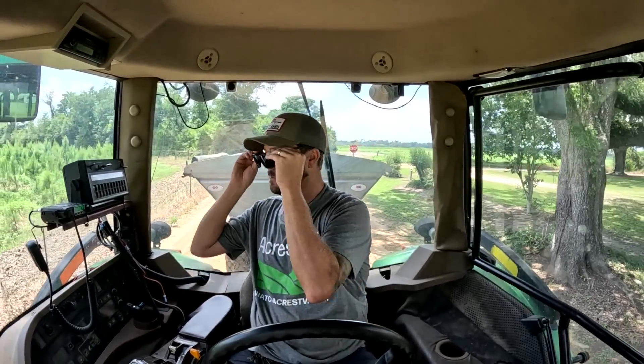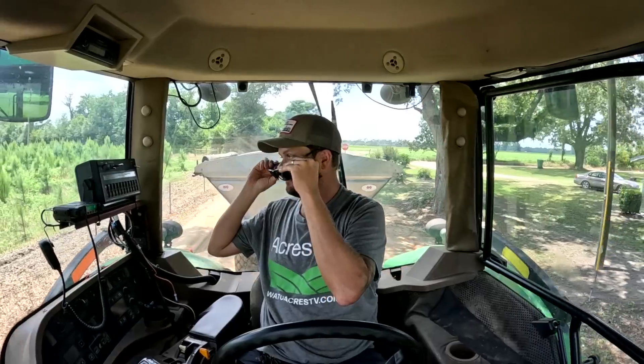Weird thing — with polarized sunglasses you can't read the digital readout on this Raven. It's just all blurry. You can see it fine without them — nothing, nothing with them on.